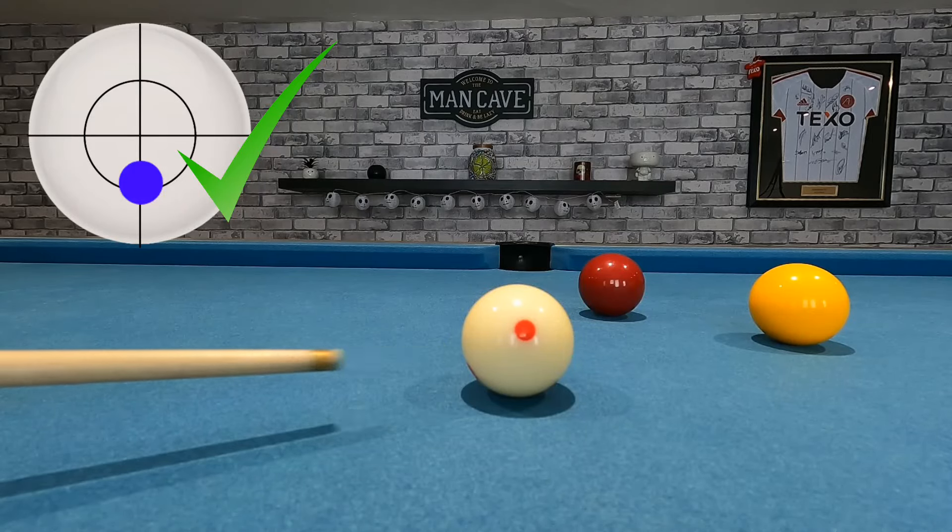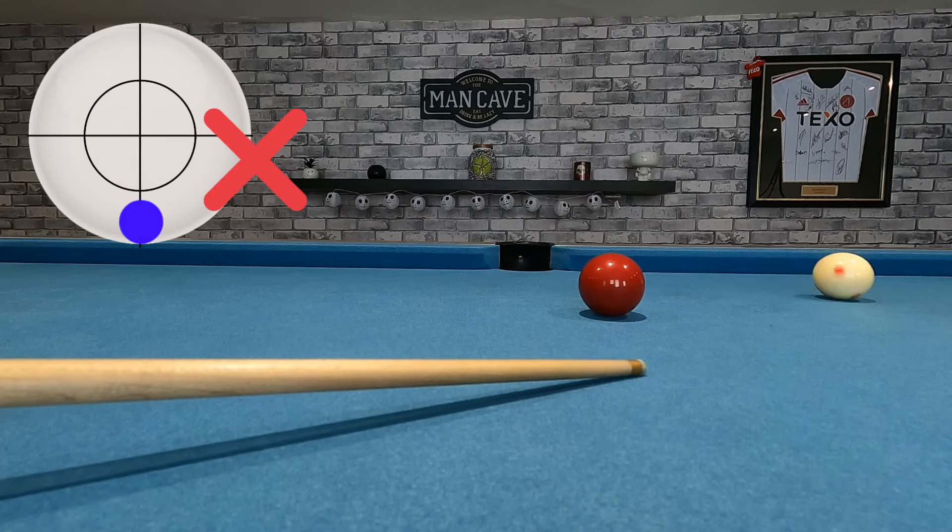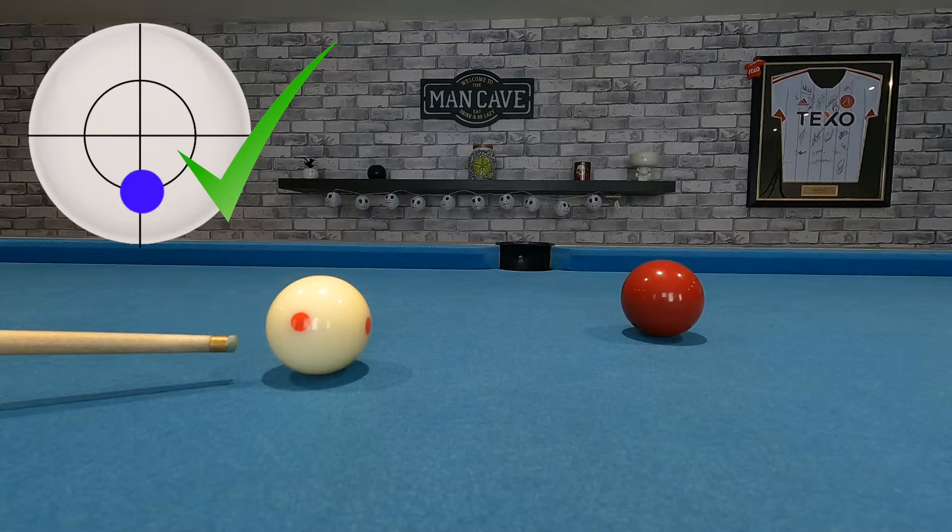Number 2, the lower you hit on the cue ball, the more screw or draw you will get. However, if you hit it too low, you'll probably miscue. The lowest you should play on the cue ball is about 3 quarters of the way down.